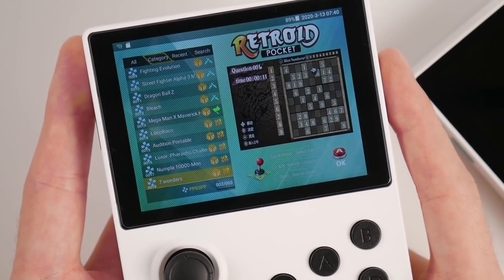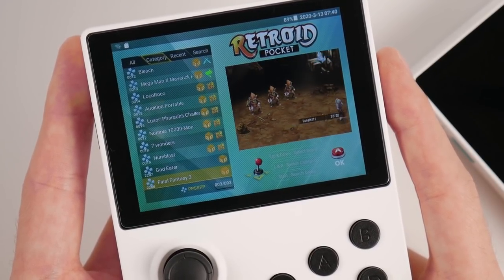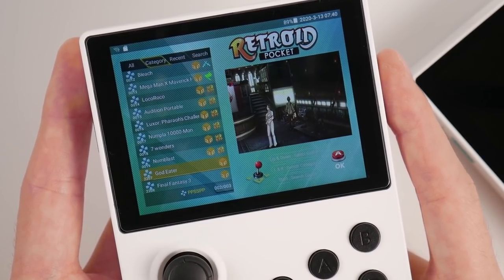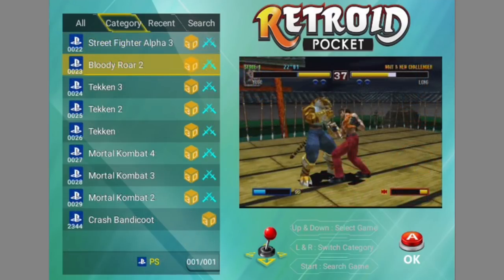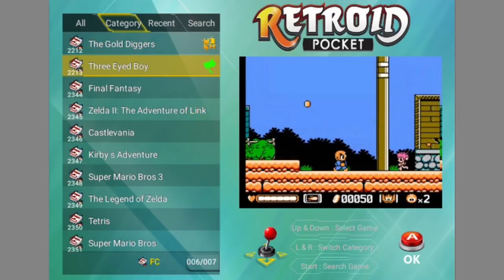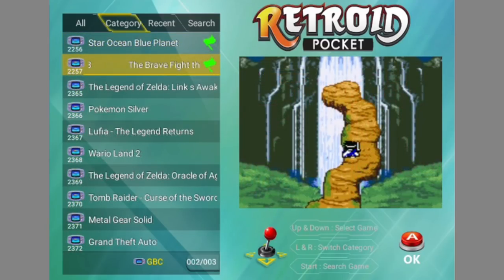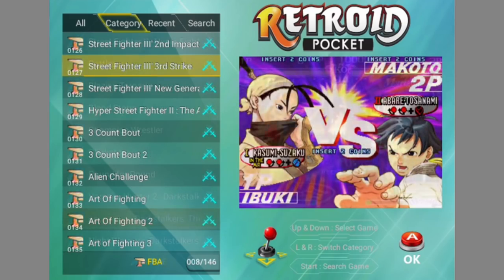On the game side, several systems have been completely redone. There are over 2,000 games in this system, with the majority coming from MAME and FBA. I'll quickly show you some of the titles available in PSP, PS1, NES, SNES, GBC, GBA, FBA, and MAME.